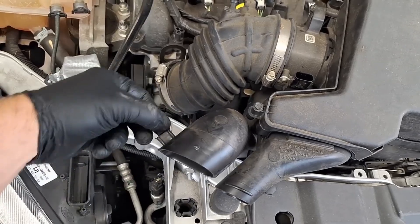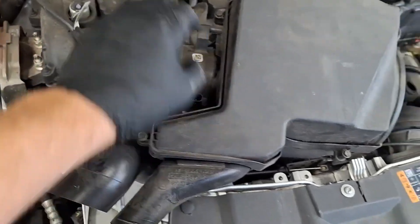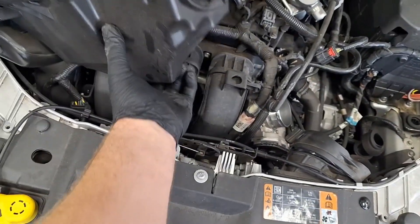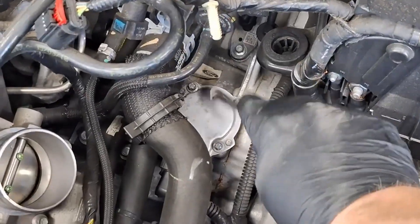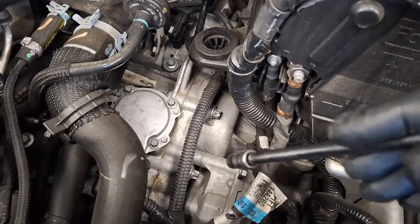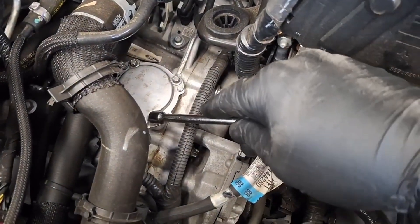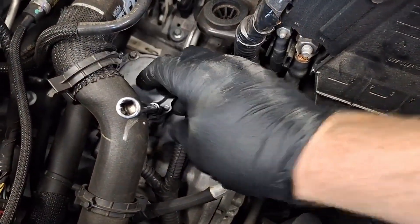Common codes these transmissions set are P0902 and P090C. P0902 is for the top actuator and P090C is for the bottom actuator. To perform an actuator swap: remove the bottom actuator and move it to the top, and move the top actuator to the bottom. Clear the codes. If the same code comes back, it's likely a TCM problem. If the code changes from P0902 to P090C, the actuator is the problem because the fault followed the actuator movement.